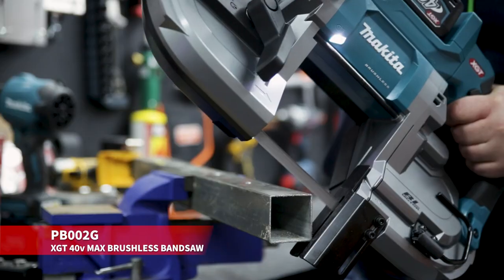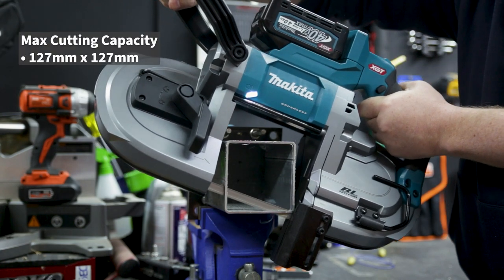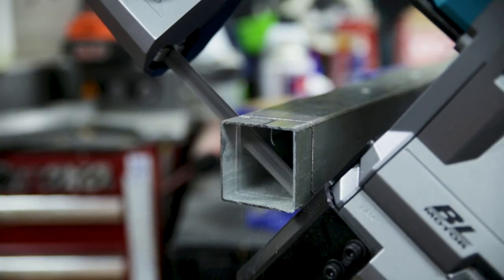This is the brand new XGT 40 volt max brushless bandsaw from Makita. This bandsaw's got a whopping 127 millimetres by 127 millimetres of cutting capacity, but it's not too big and bulky that you can't still be accurate when cutting smaller stuff as well.